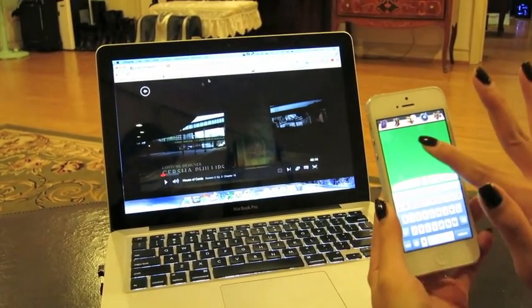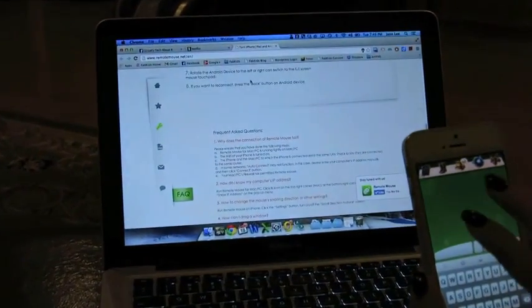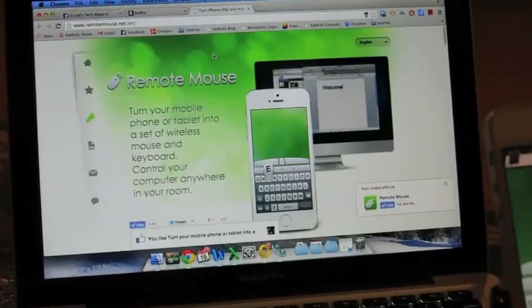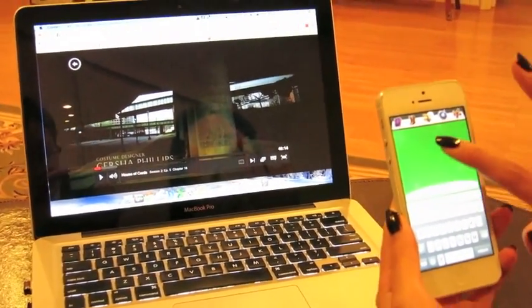You can pause, go to another tab, keep scrolling. It's a pretty neat mobile app and it's definitely something that I'm going to be using a ton now that I know about this.